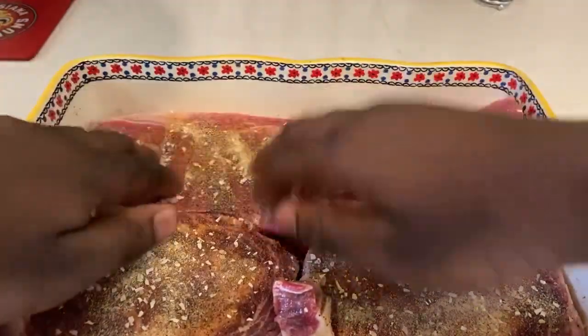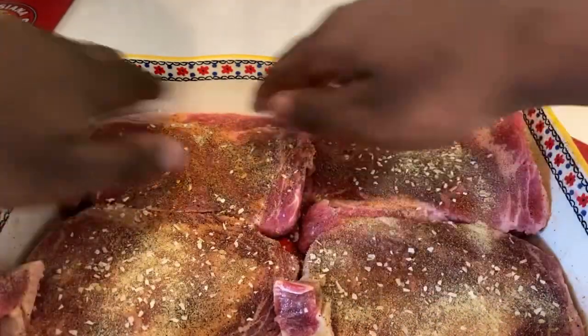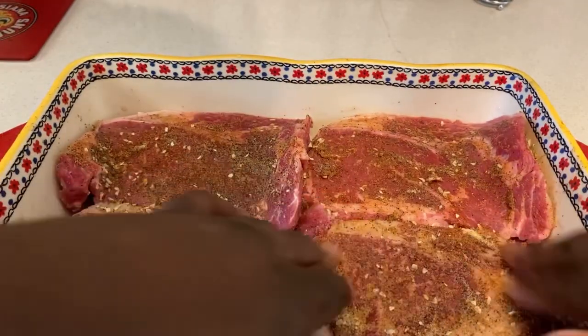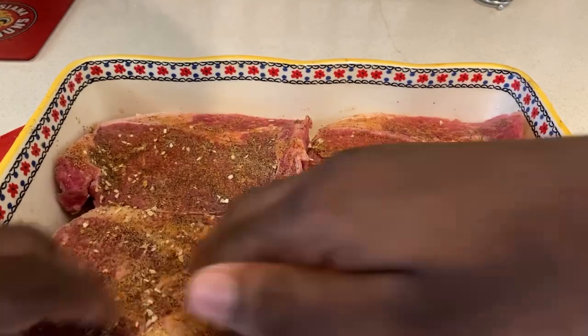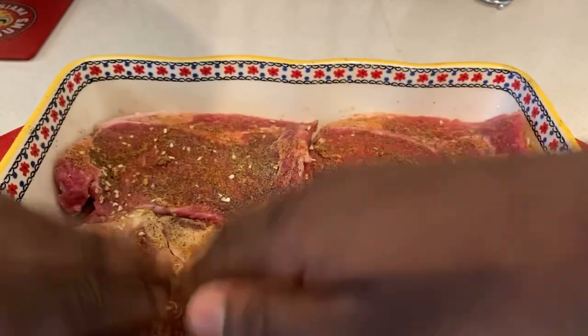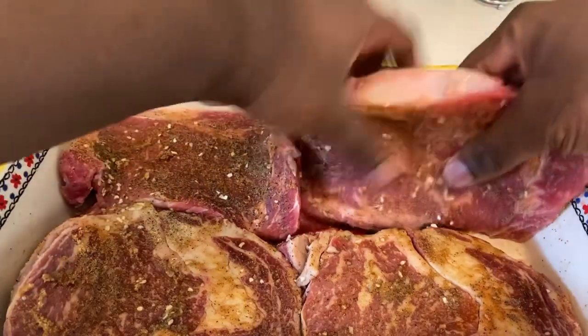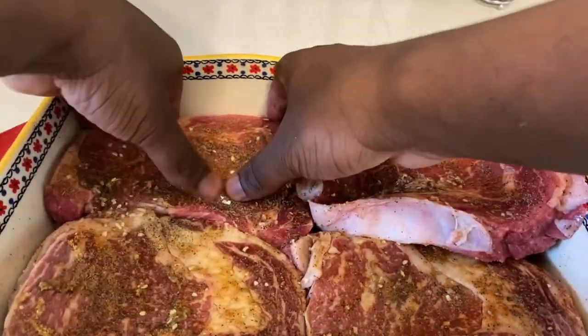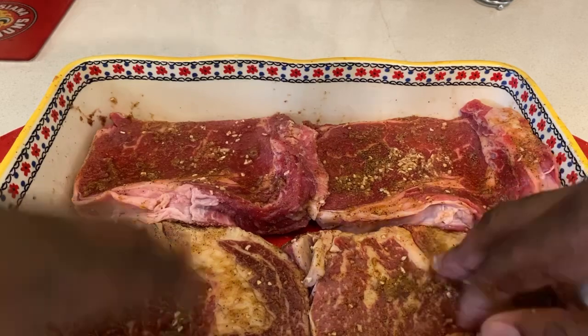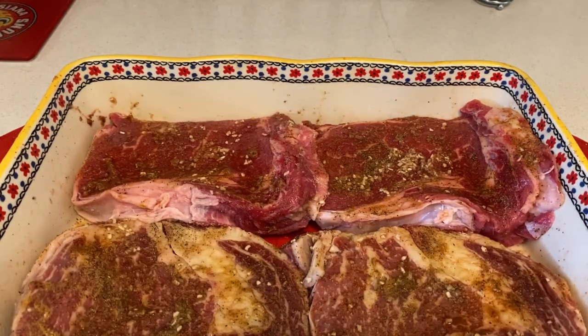Once you're done seasoning your meat, rub it in to the ribeye steaks so you can balance the flavor out. Do the same thing on both sides since you want to make your food right. Once you've got that, put some foil over it so we can marinate the steaks.